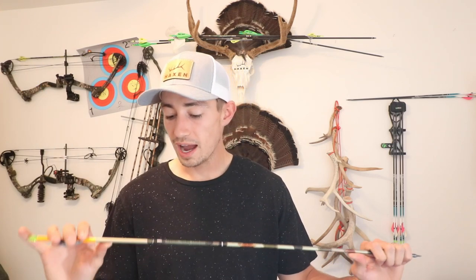They do fly really good. I'm still trying to decide if I want to hunt with these this year. I might end up just having to be careful with them — not shoot tight groups with them. Just kind of aim at a different spot on the target with my hunting arrows.